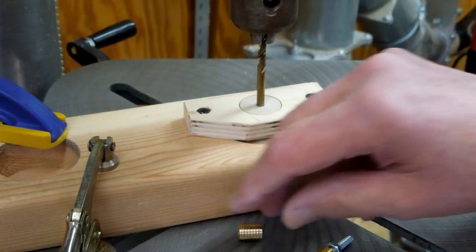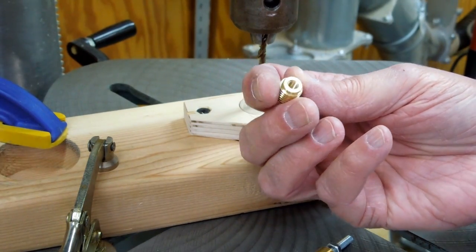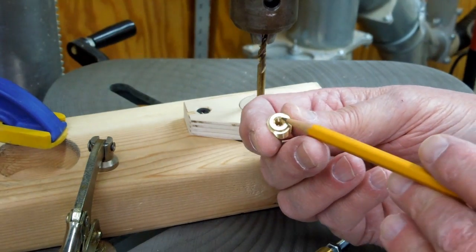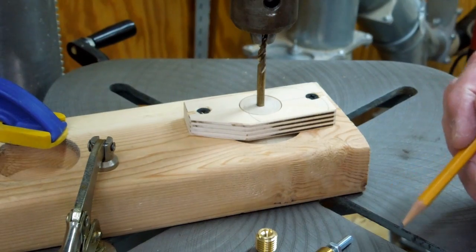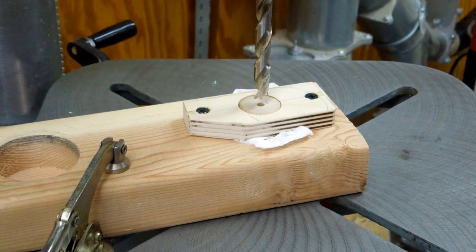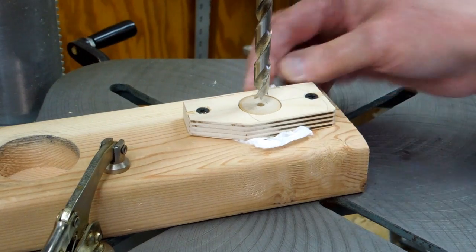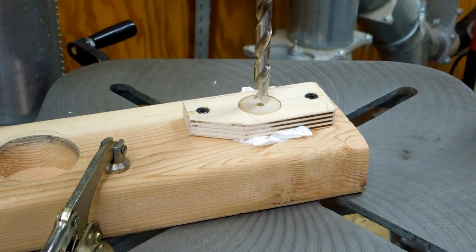These are 10-32 threaded inserts — quite heavy duty, about seven-sixteenths outside diameter. I need to drill a three-eighths inch hole, one-half inch deep to install these. I've centered the bit on my drill press. The first one I drilled, the handle was turning a little bit in the holding jig, so I put a little bit of paper towel under and on top of it so it won't turn when I go to install the metal insert.